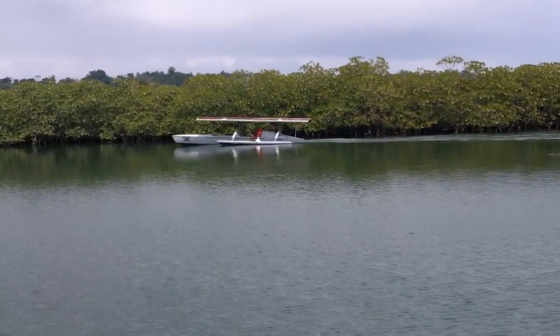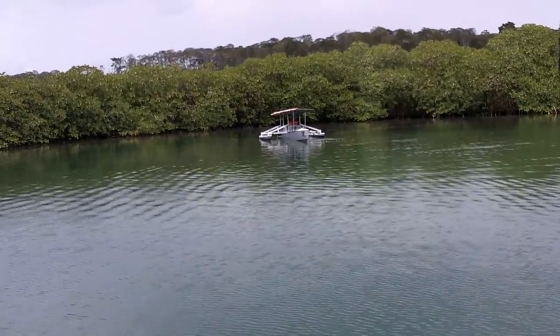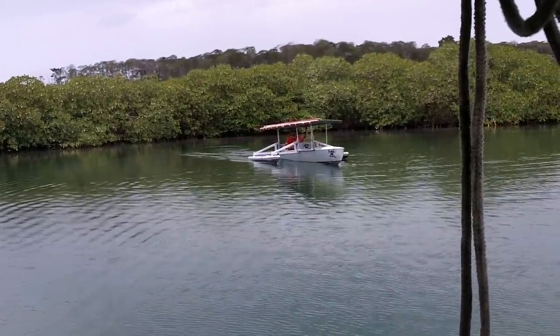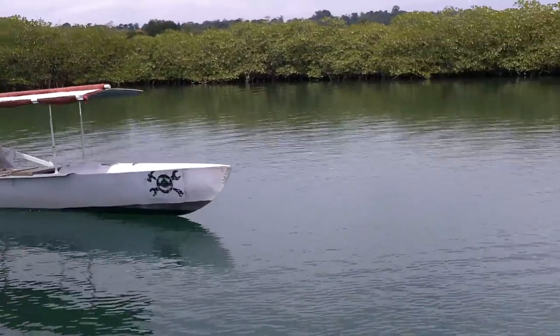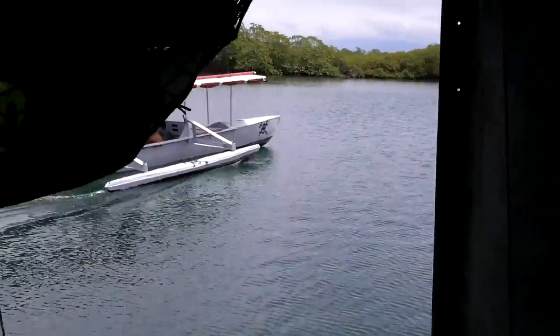That's pretty good. Alright, now I'm gonna try some batteries. Oh ho ho ho! Wow man, that looks like I'm flying.